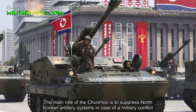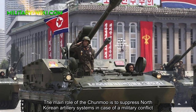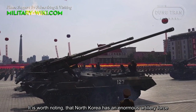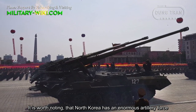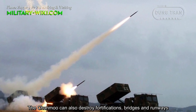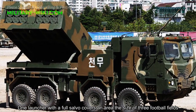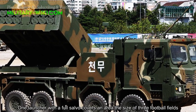The main role of the Junmu is to suppress North Korean artillery systems in case of a military conflict. It is worth noting that North Korea has an enormous artillery force. The Junmu can also destroy fortifications, bridges, and runways. One salvo with a full load covers an area the size of three football fields.